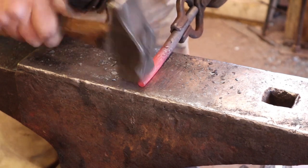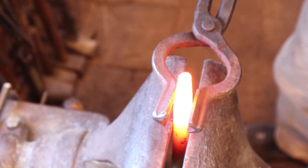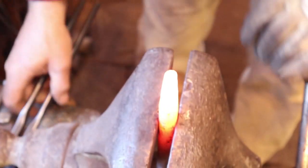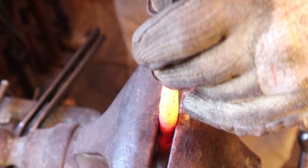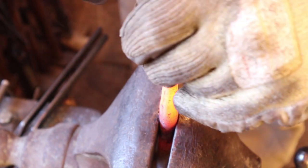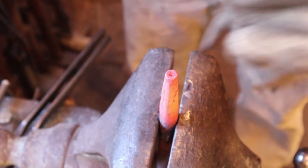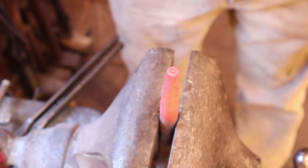Now we're going to go to the vise and start using punches and chisels to create this punch. And because I leave these kind of long, I can actually support this on the screw box — the protective cover for the vise screw, I should say. And then I don't drive it all the way down through the vise while I'm working on it. So I'm just creating a little center hollow point right now, which will be a raised center in the finished impression.